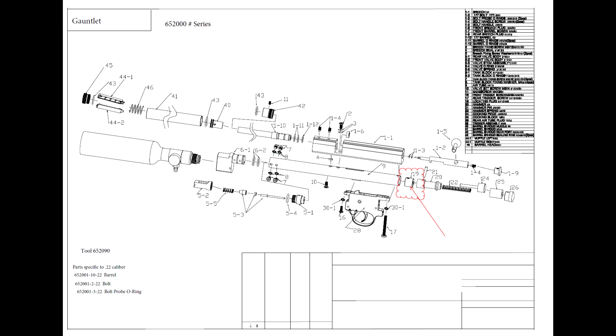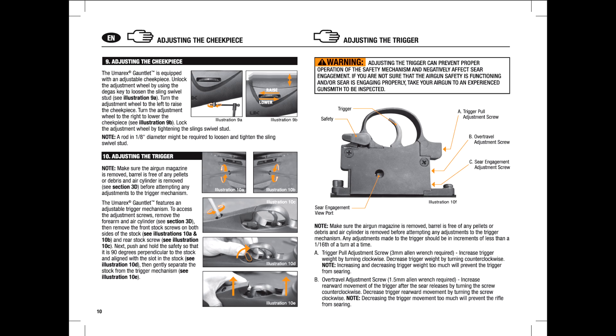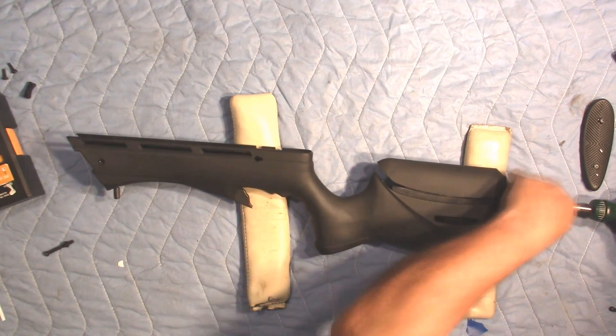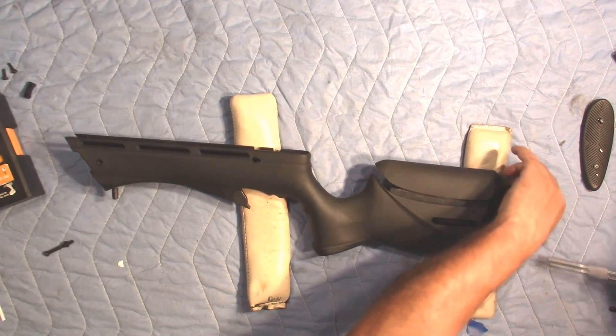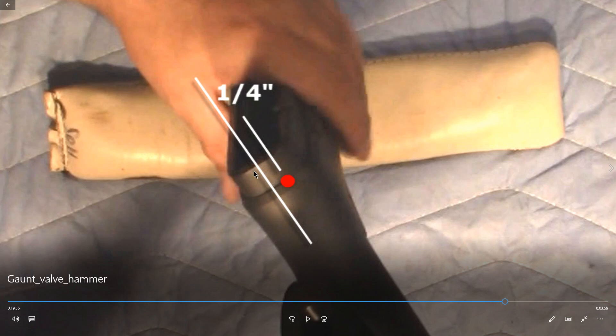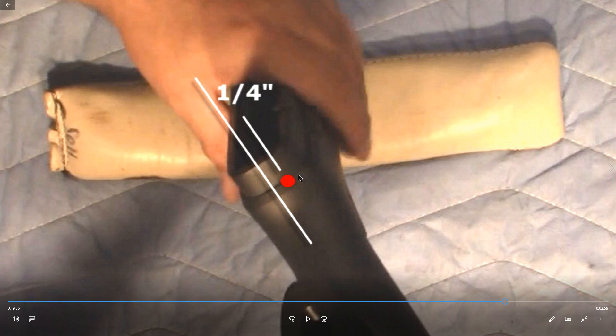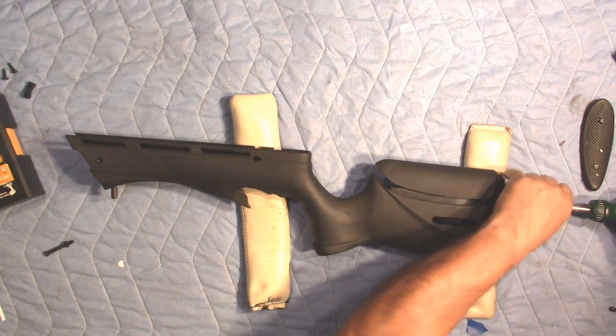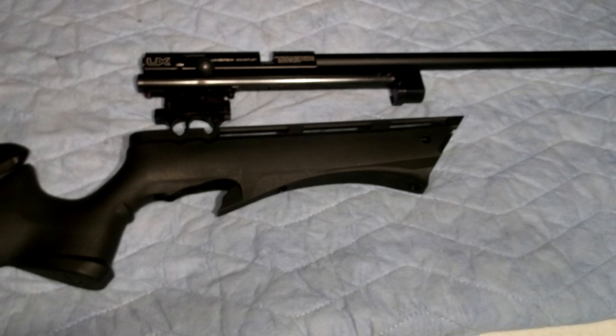That valve could possibly come out the rear of the rifle if you have it over-pressurized. Umarex also recommends that you depressurize if you're going to take the action out of the stock. As you may remember in the original installation video, I told you that you could modify your stock so that you never have to take the action out for this adjustment. Or if you prefer not to drill a hole in your stock, you will have to take it out of the action to make that adjustment. Just remember: degas it, make your adjustment, fill it back up, and put it back in again.